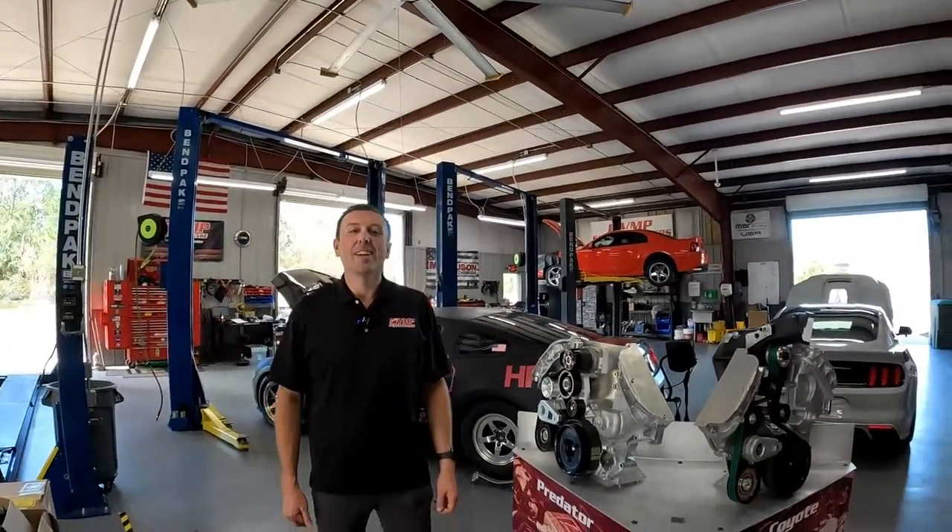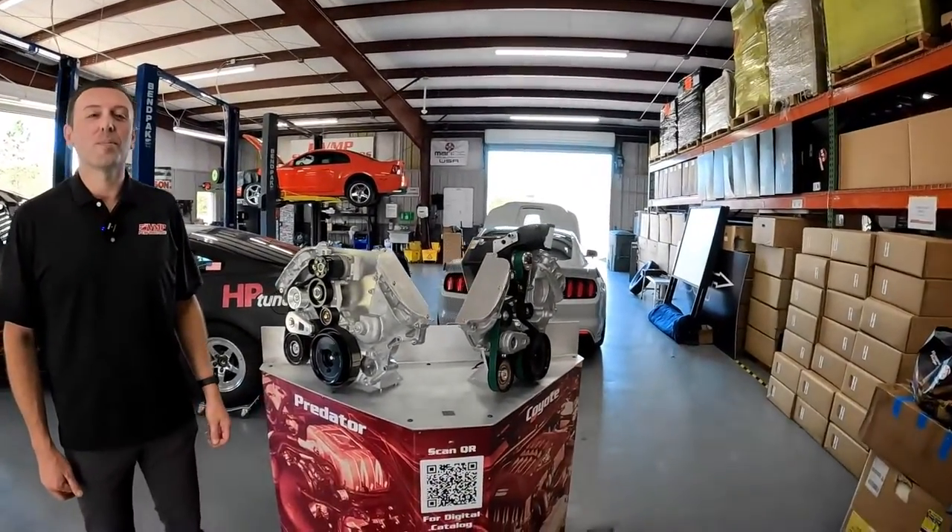Hey guys, it's Sid with SVTPerformance.com. I'm down in sunny Florida at VMP Performance with Justin, the man himself. He's got a few new products to show us.